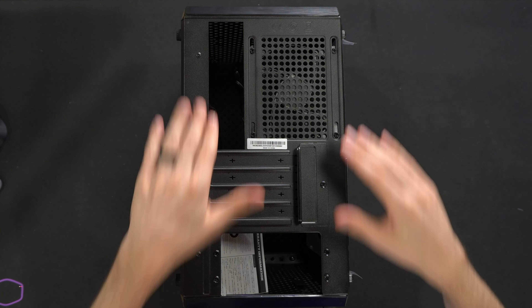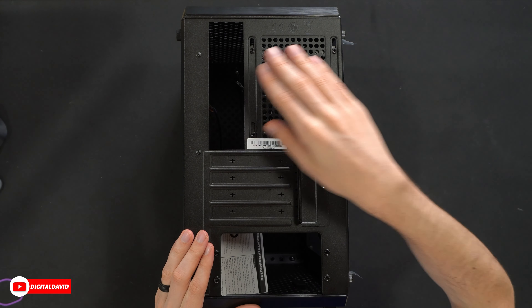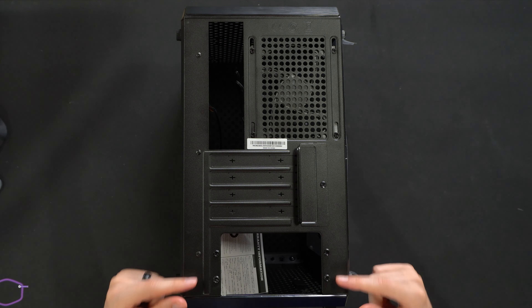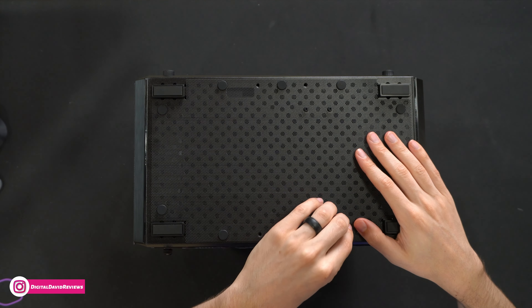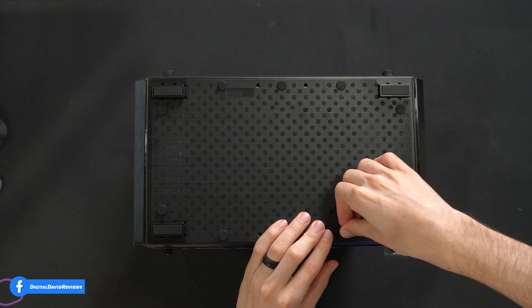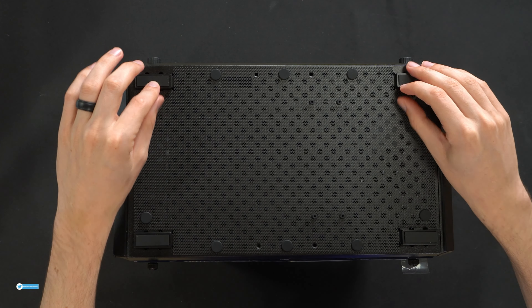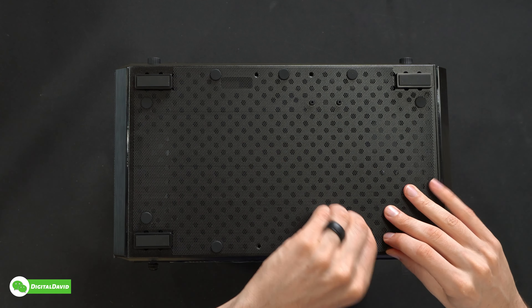Now looking at the back side of the case, up at the top we have our motherboard cutout as well as our exhaust fan, four expansion slots, and our power supply spot at the bottom. Looking at the bottom of the case, this cover is also removable — you'll have to peel these off and remove the screen if desired. We also have four nice feet that give a little gap of airflow and breathability to the bottom of this case.